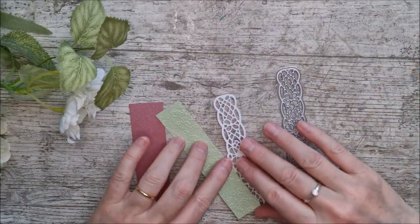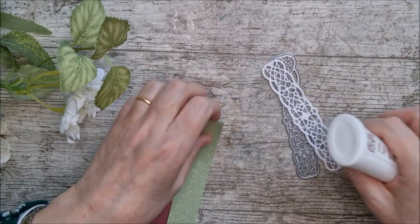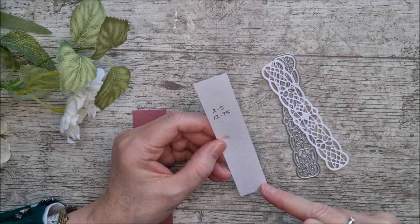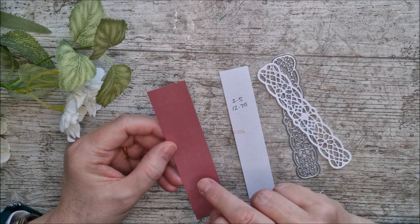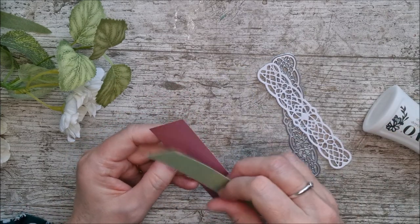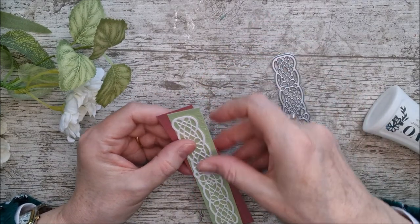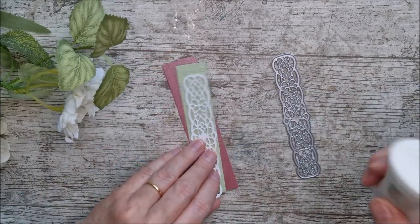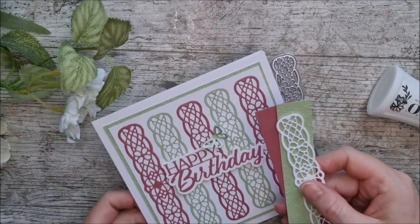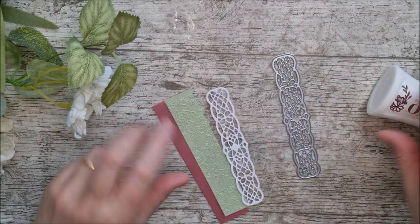Lastly, instead of making a fourth card as I had initially intended, I thought I'd make a lovely little bookmark. I've cut a panel in white, then a piece of the green card at 2.5cm wide by 12.75cm, and the pearlescent card at 3cm across by 13.25cm. I'm layering the white on top of the green, and that on top of the pearlescent, then I'll punch a little hole and add some ribbon at the top. A lovely bookmark makes a beautiful gift tucked inside a matching card.